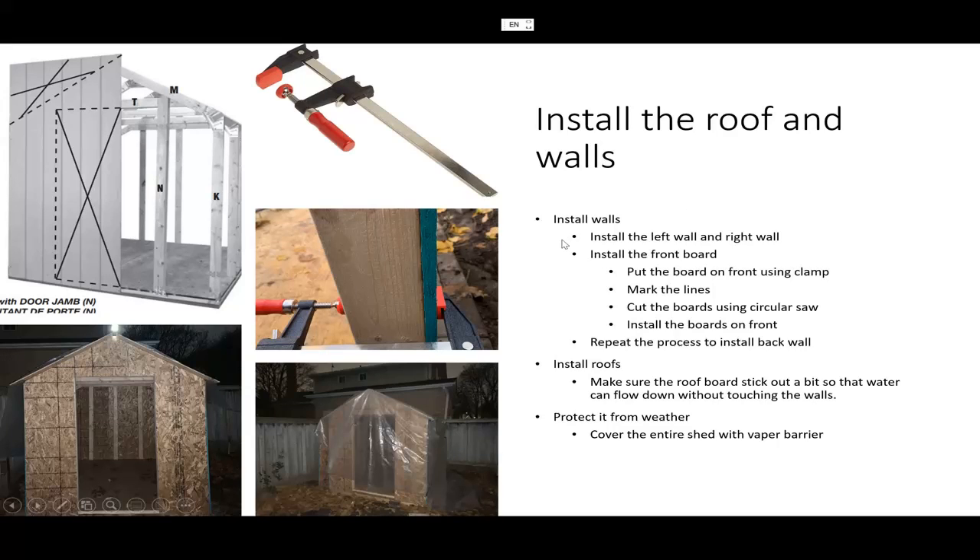The left side wall and right side wall are really easy because it's just a rectangle shape, so that's very easy to install — just put some nails or screws in.